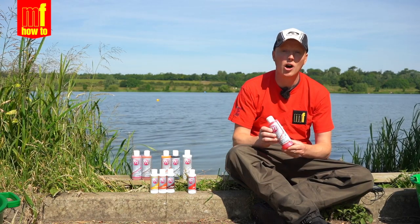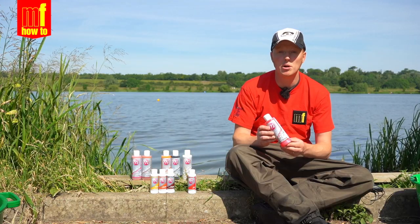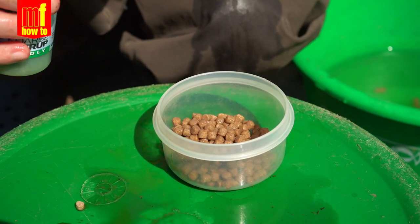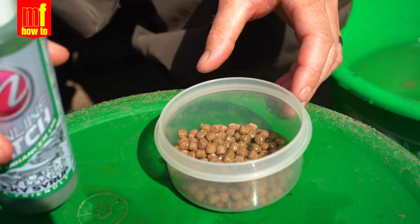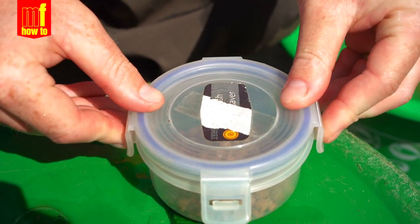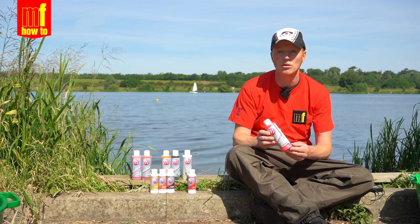The final pellet you can prepare are oily pellets, and I like to use the Mainline Sticky Syrups. Simply pump your pellets as normal and drain them immediately. Put them into a small pot — I use these little pots from Tesco's — and squirt on the liquid. You may need to squirt on a little bit more liquid over the next few hours. Once they've taken it on, you'll find a pellet that is really tough, really durable, and really oily. These can be used on both the feeder and the waggler, which is ideal for summer use when there are lots of fish about and the last thing you want is your pellet pulling off the hook.